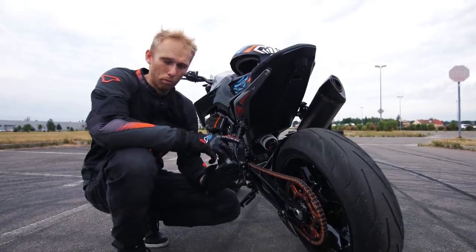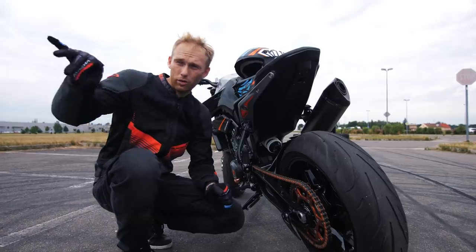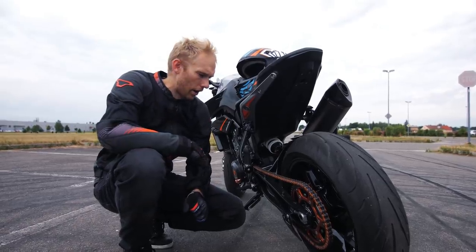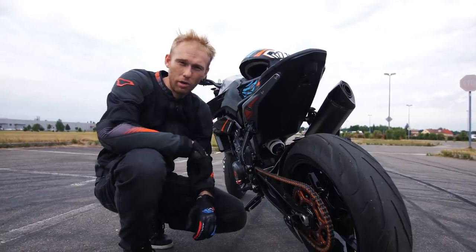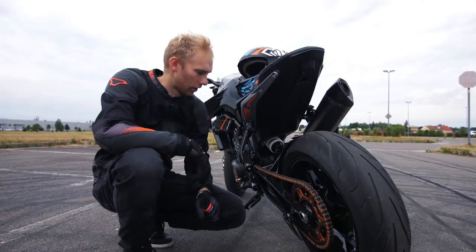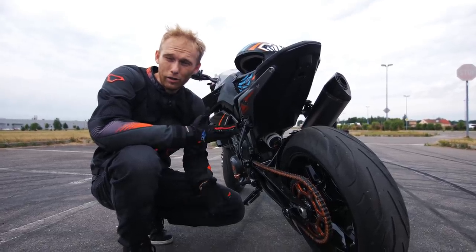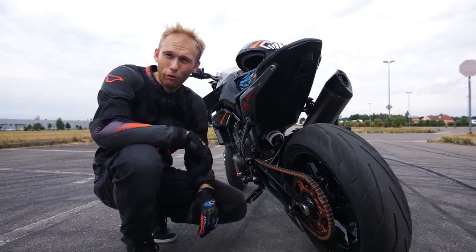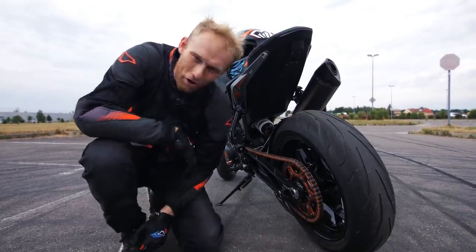A bigger sprocket is important to make the drift easier on tight corners like today. With the stock one it's harder — it's possible, but it's much easier and you have better control with a bigger sprocket. So this will be the test today. Dominic, long story short, let's go first try! Let's go see how the 790 drifts.